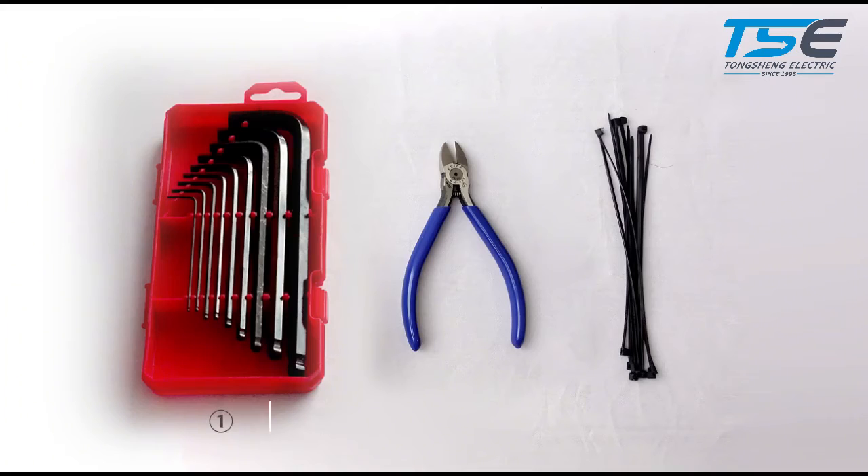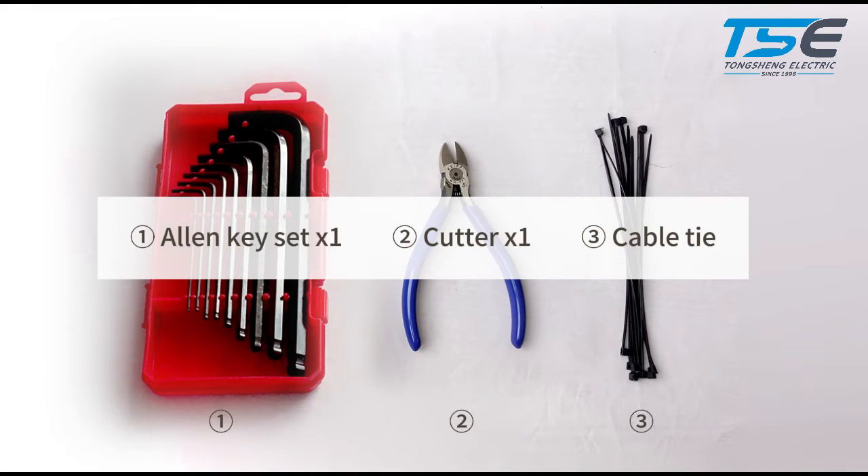Tools we need will be: Allen key set, Cutter, and Cable tie.